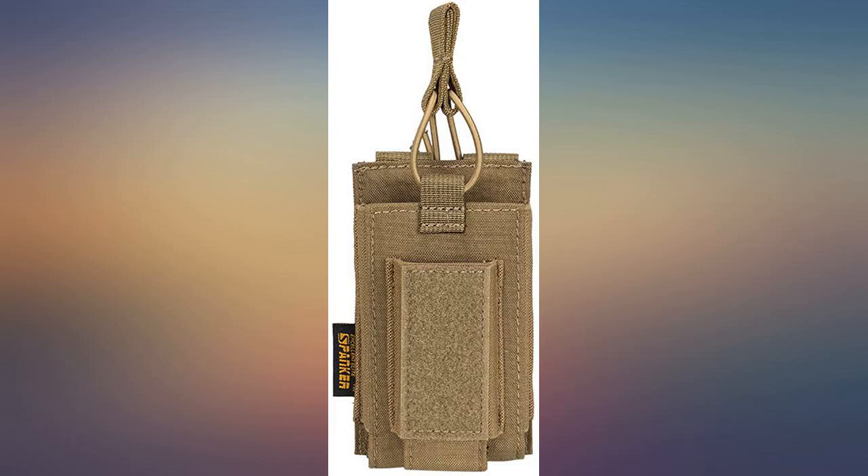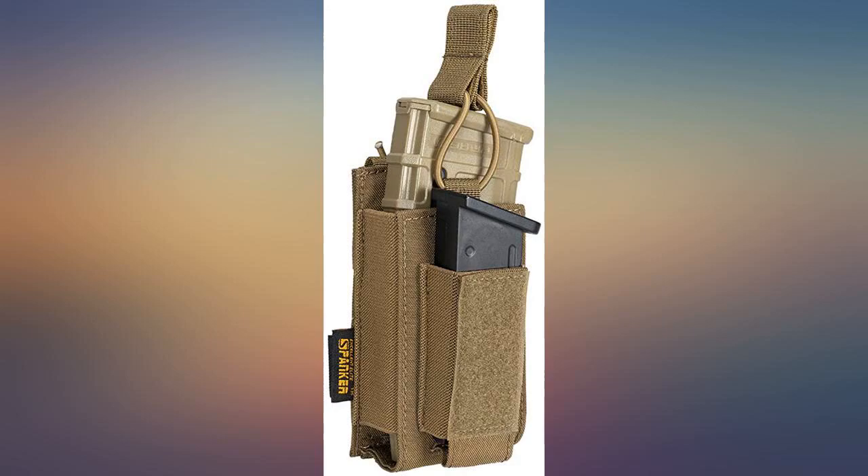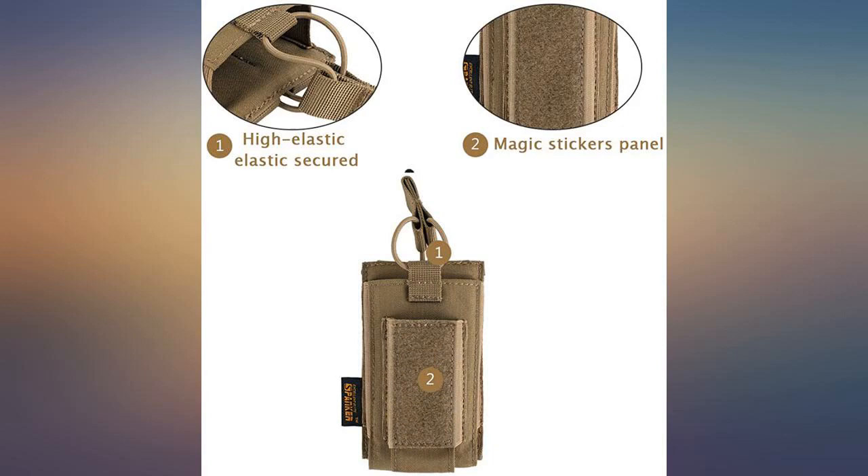Professional appearance, rugged material, well constructed. Holds mags great but unbuckled a few times during training. Quality is awesome, strong and sturdy.